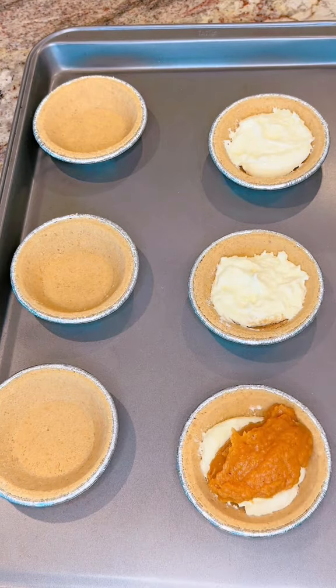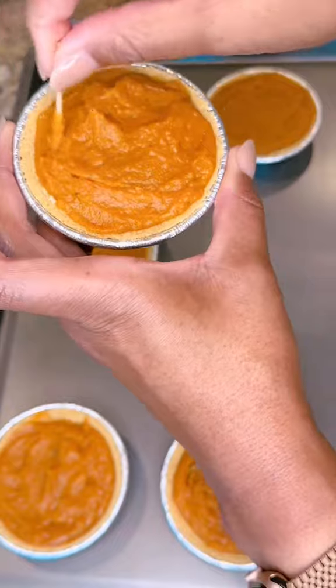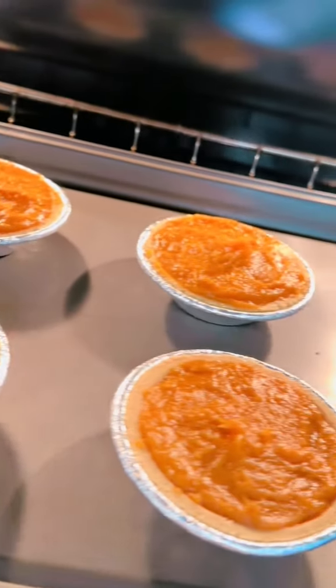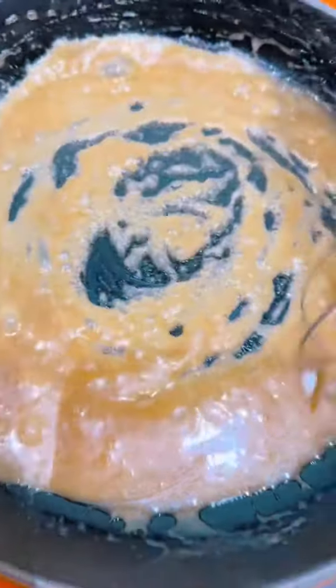Then we're gonna use our Keebler graham cracker crust. Take about a tablespoon to a tablespoon and a half of the pre-made cheesecake batter, as well as a tablespoon to a tablespoon and a half of our sweet potato batter, use a toothpick to swirl it all together, and bake it on a cookie sheet at 350°F for 22 to 25 minutes — each oven varies.